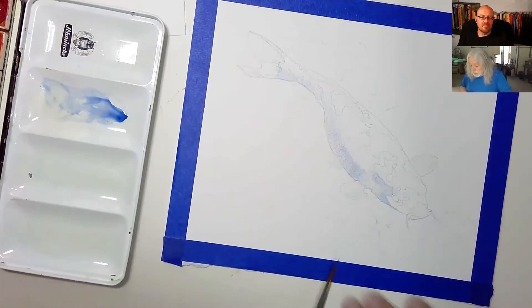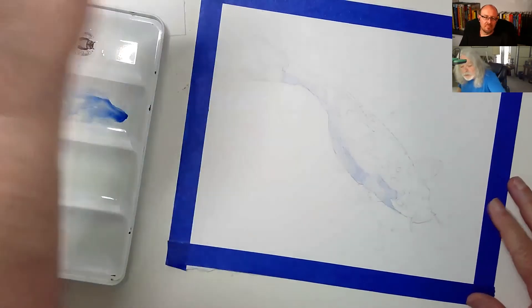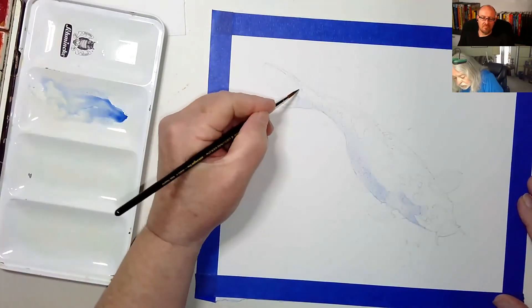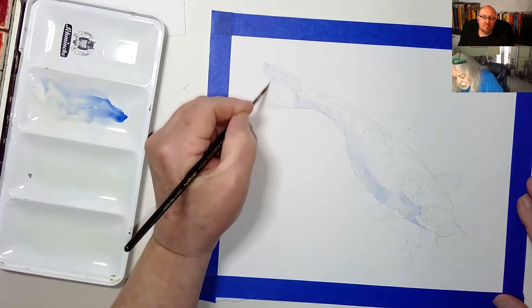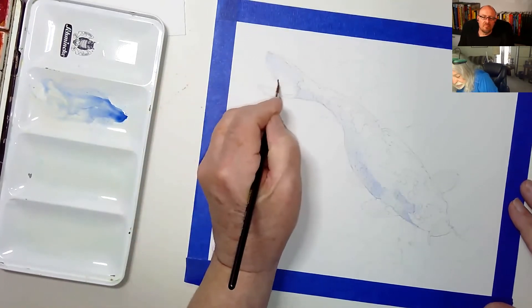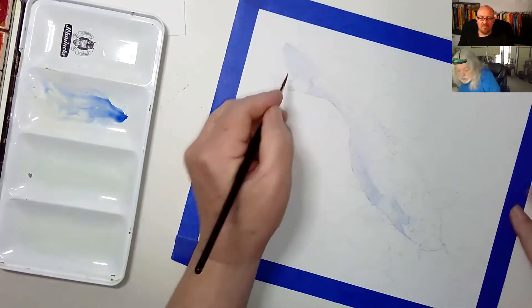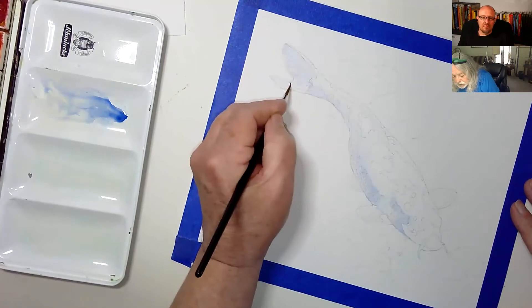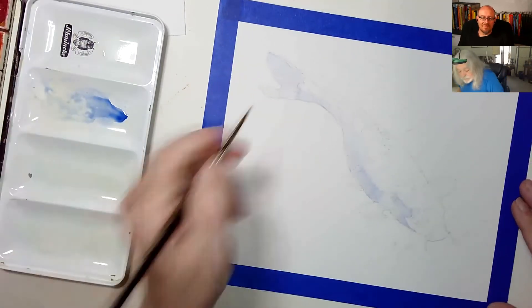While this is kind of drying up, I'm going to use the same ultramarine blue and just lightly color in the fins of the fish.